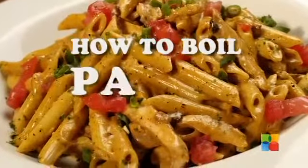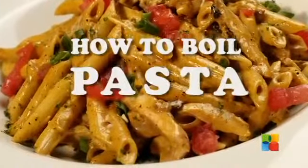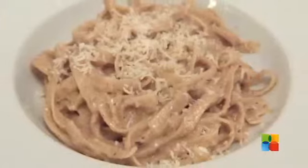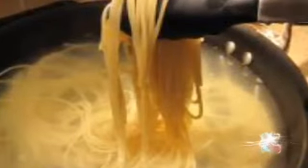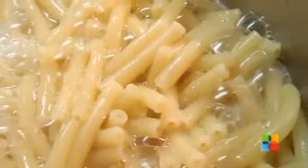Pasta dishes can be so wonderful, incredibly light and playful. But they can also be dense, stuck-together disappointments. Boiling pasta is supposed to be simple. You can do it precisely by keeping these points in mind the next time you cook pasta.